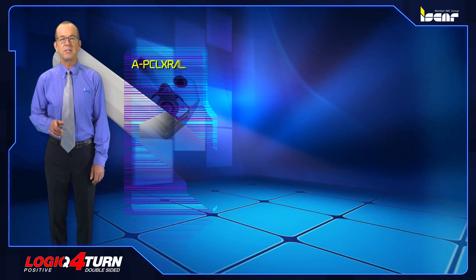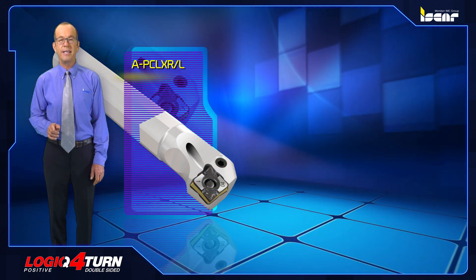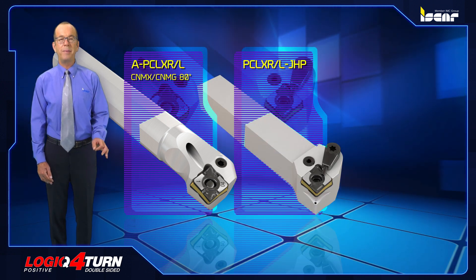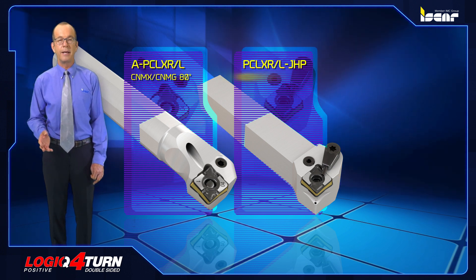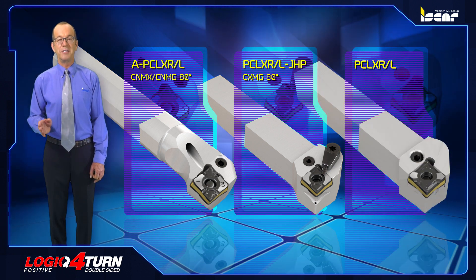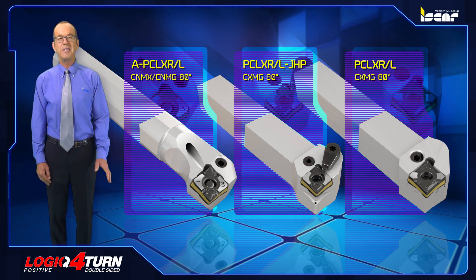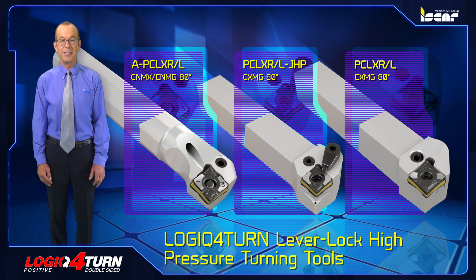PCLXR/L lever lock boring bars carry the double-sided positive CNMG 80-degree rhombic inserts. PCLXR/L JHP lever lock tools with channels for high pressure coolant carry the CXMG 80-degree rhombic inserts. PCLXR/L lever lock tools also carry the CXMG 80-degree rhombic inserts. ISCAR offers a variety of Logic Four Turn lever lock high pressure turning tools.